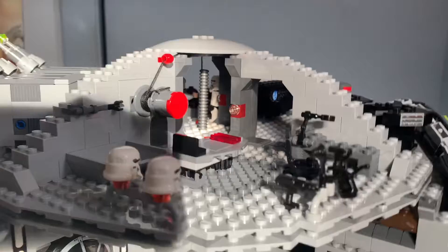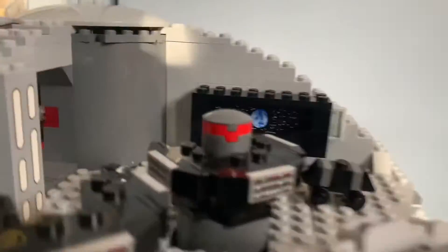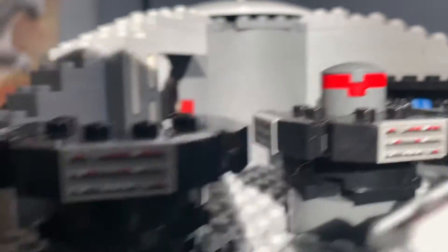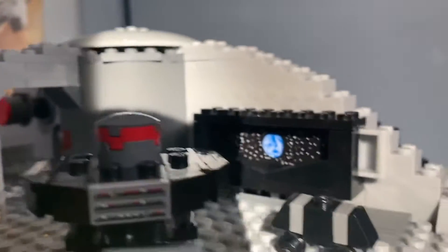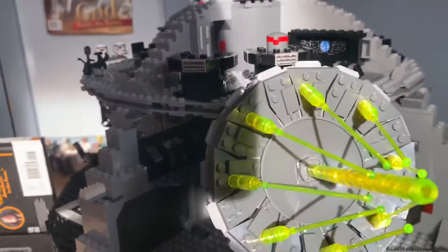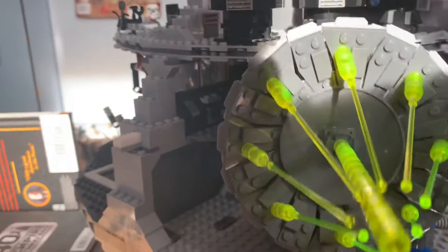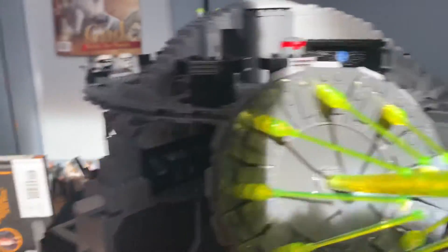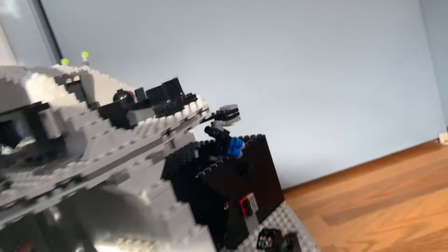Sorry if it's too bright — sun's out. Over here is the Death Star laser control room — that is really bright. Here's a little turret thing you can spin around. You can actually control the movement of the laser: it can go up, it can go down, and you can turn it around. It's a pretty cool feature, although I think the Death Star panel was in place so it couldn't actually move around, but still pretty cool.